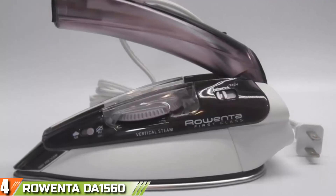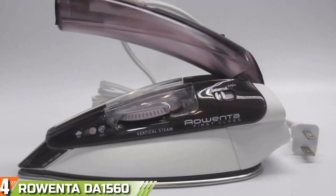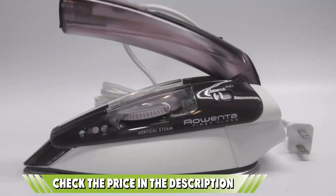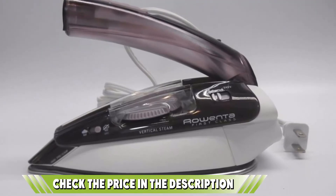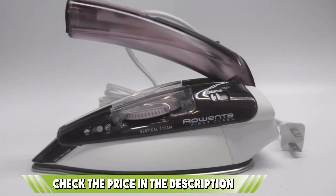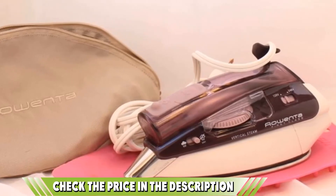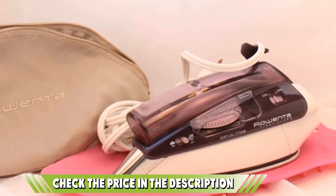This iron has a stainless steel soleplate and a 1000W rating with a consistent steam flow. Its varied temperature settings allow for adjustments to be made with a burst steam button, which enables your clothes to get that smooth and crisp feeling you admire. The Rowenta uses a dual-voltage switch and has a transparent water tank which accommodates up to 2 ounces of water. For storage, the device comes with a travel pouch and a foldable handle which makes the iron flat enough to store.